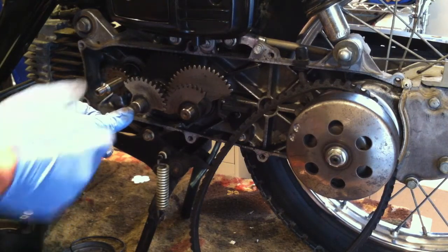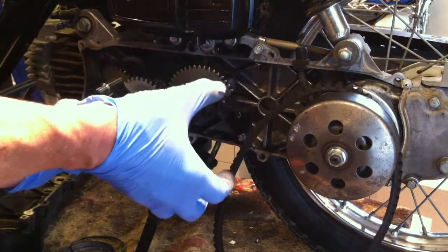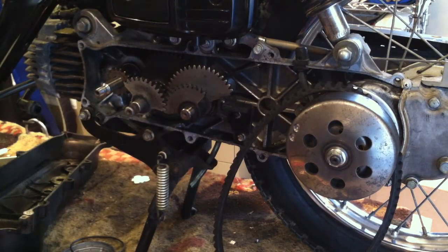When you pull off the cover, make sure you hold this in and then ease the cover past it, then take the cover completely off.